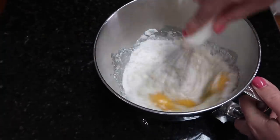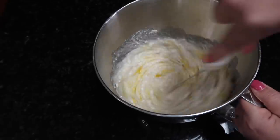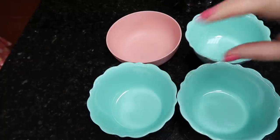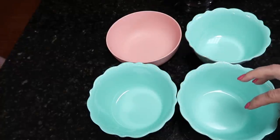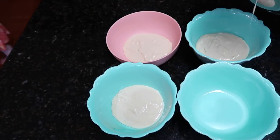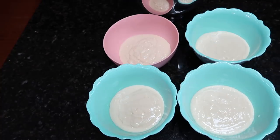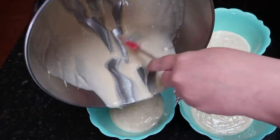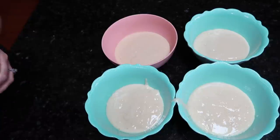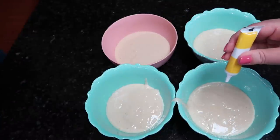So now I'm going to whisk all these ingredients together. Now we're going to take our cake batter and divide it in four equal parts — this is where we're going to put our food coloring. So I'm going to add a little bit of food coloring to each one of these. I'm going to start with yellow over here, just a few drops.